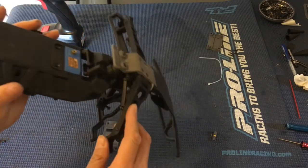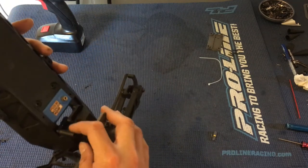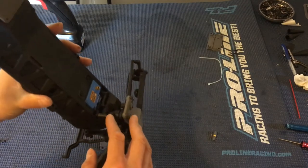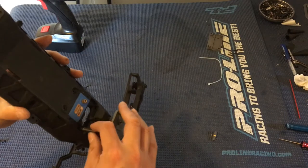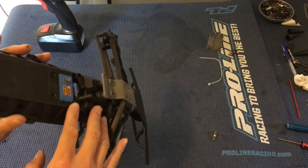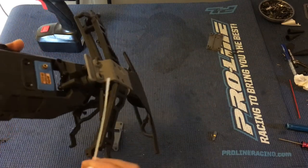Another point of criticism for the Ruckus is the servo saver — it has a lot of play, and also when you go in reverse the steering kind of wobbles back and forth.